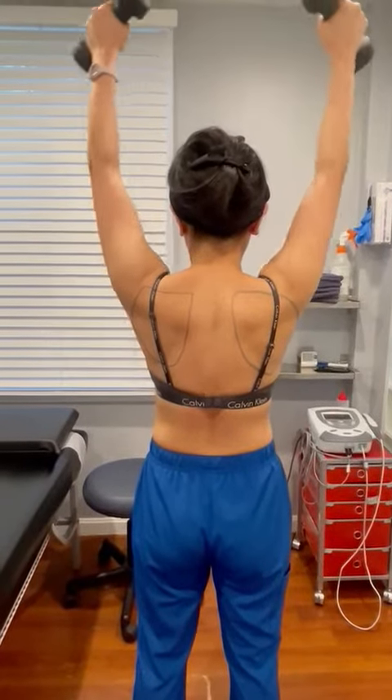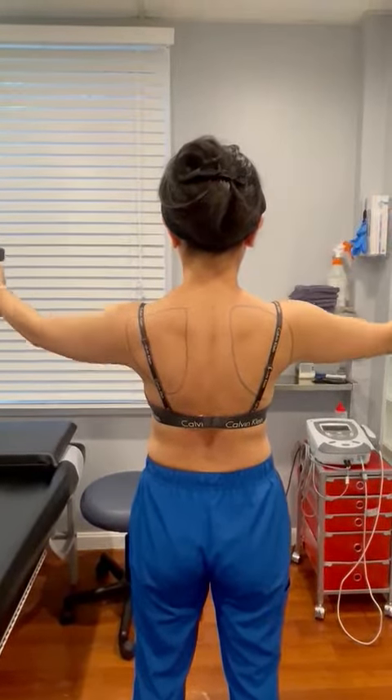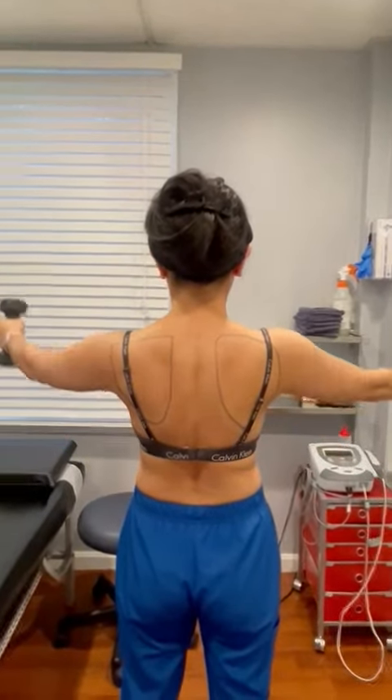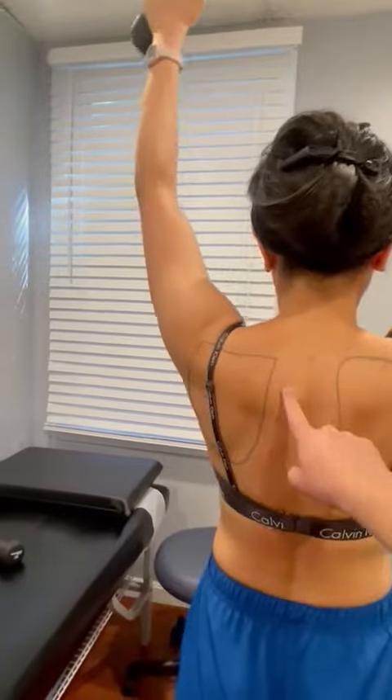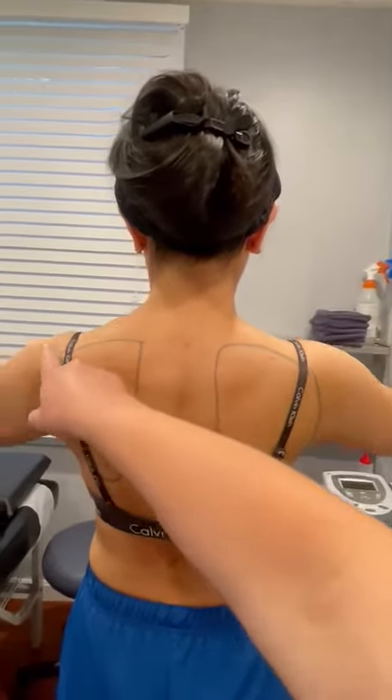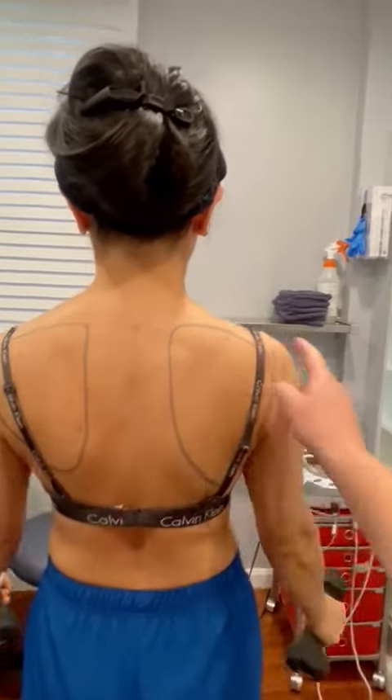Here we have a patient who is demonstrating what scapular winging looks like. A few of the muscles involved around the scapula include the rhomboids, which run here and here, as well as the rotator cuff muscles, which are along the outside here.